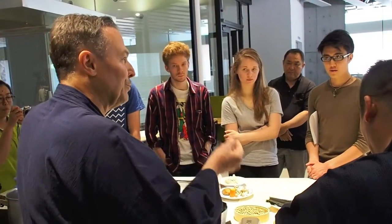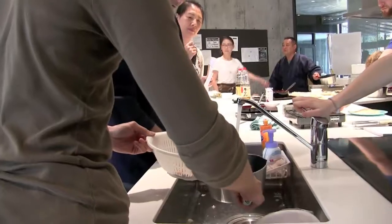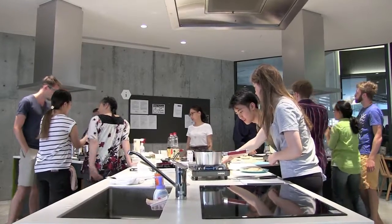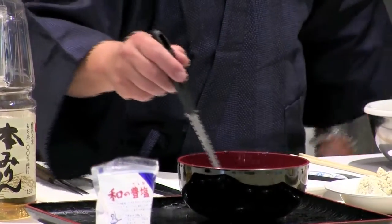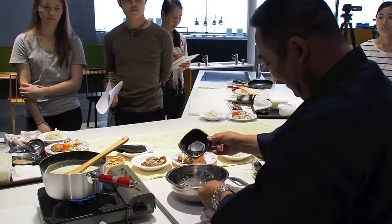200 cc's of soy milk makes one block of tofu, so this is actually bigger. You can see the bubbles appearing again.